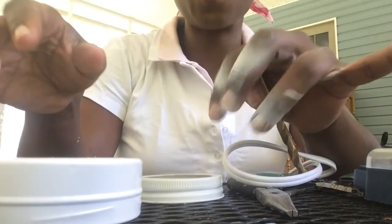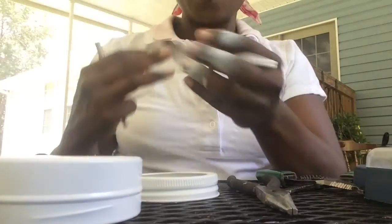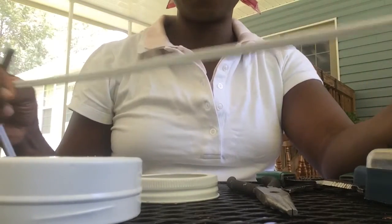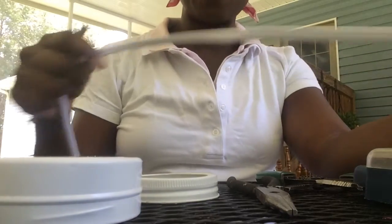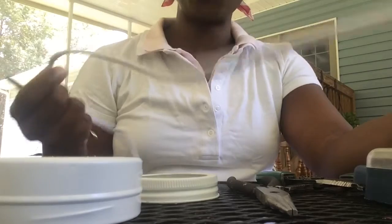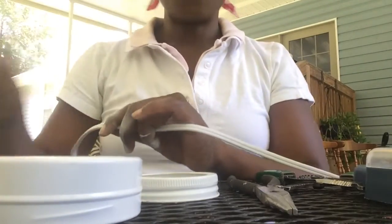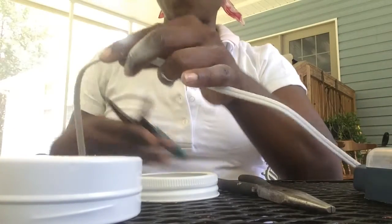I probably should have worn gloves but I didn't. This is the drill bit we're going to use to make a hole in the base so that the wire can come through it. Now it's important, if you want to have matching pendants, to try to get them around the same length. I'm going to go a little bit longer — better safe than too short, because you can always shove it up into the box. We're going to take this cord and cut it about a foot long because the ceilings are not very tall.